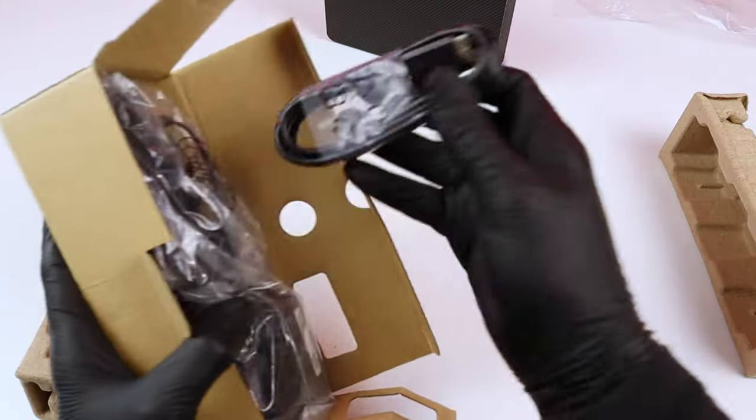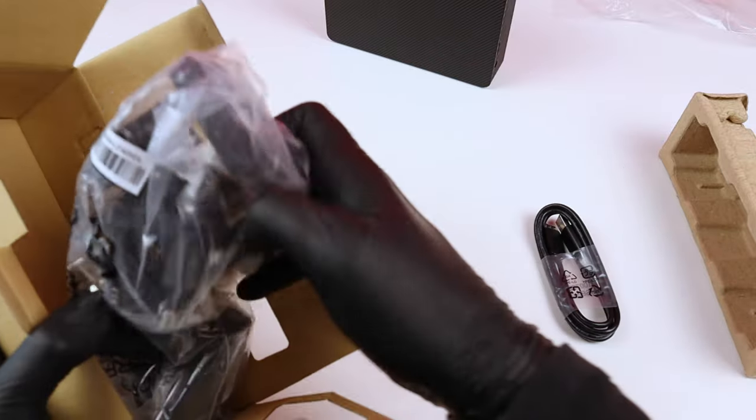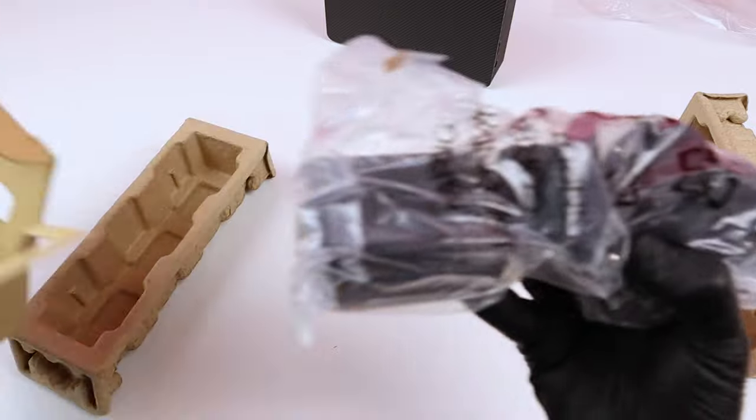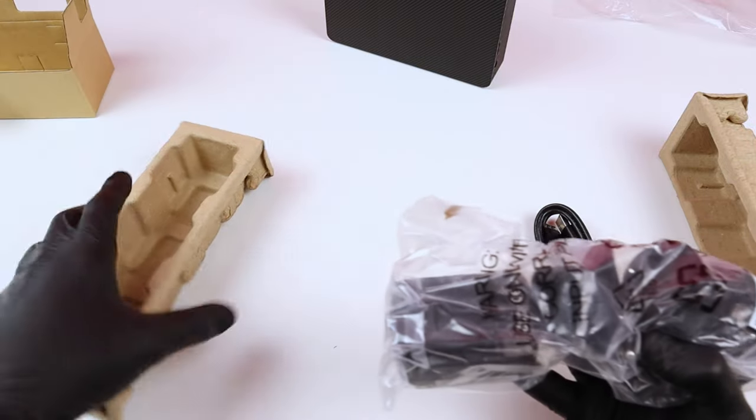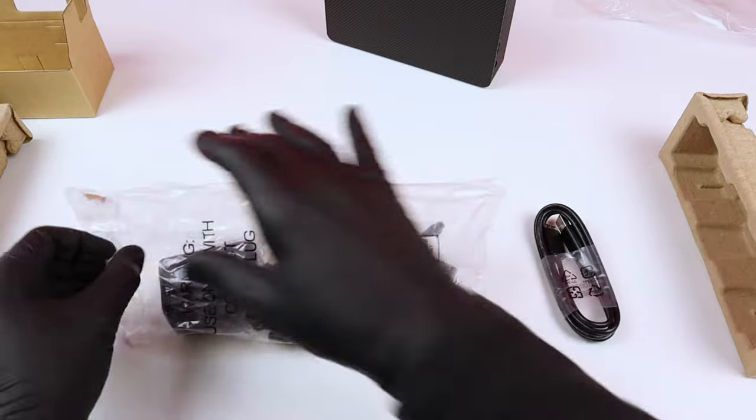So it comes with this USB cable. There are actually many things inside.